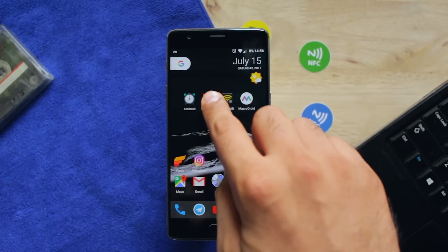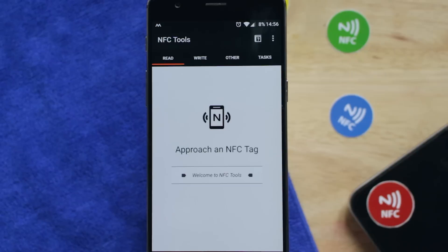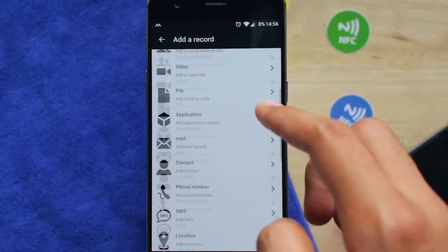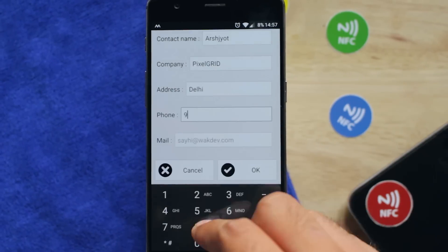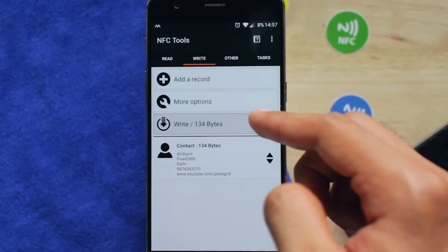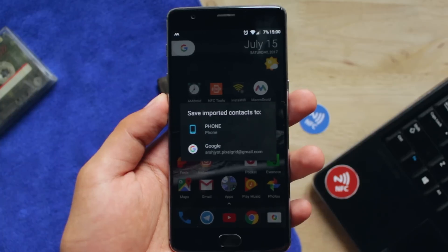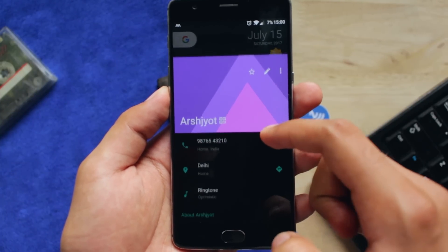Tip number 1: You can share all your contact info with just one tap. You need to download NFC Tools for this. Tap on the write button and select the add record option. Scroll down till you see contact, fill in all the details you want to share with people, and write this to your tag. Now whenever a person asks for your contact info, just ask them to touch their phone on this tag, and your contact details will get transferred instantaneously.